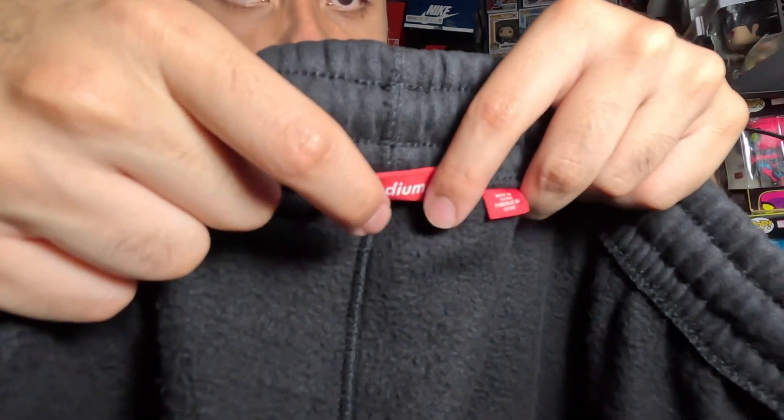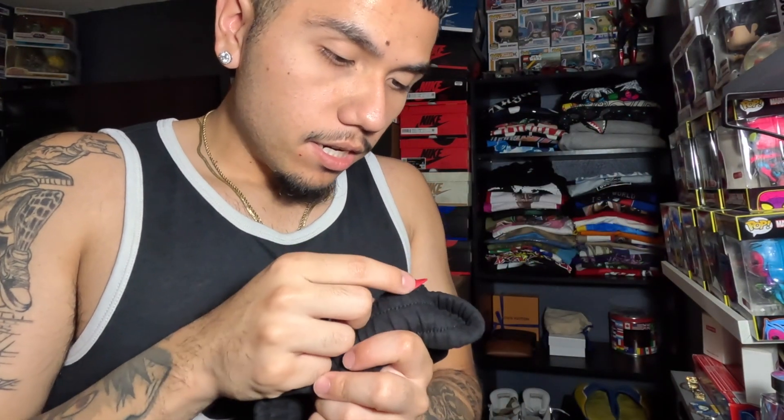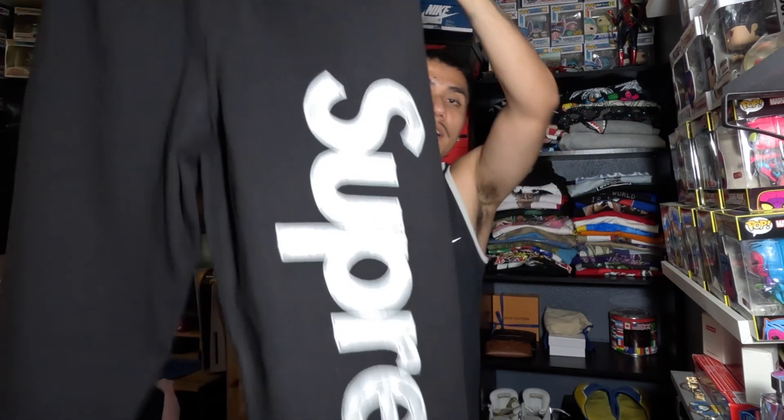You've got a simple Supreme logo on the tag — flip it up and it'll show the size. Made in China. As for materials, the shell is 84% cotton, 16% polyester, and the appliqué is 100% polyester. Care instructions: wash inside out, machine wash cold, use wash knit cycle, do not bleach, tumble dry low, iron. There are specific instructions on how to wash these.